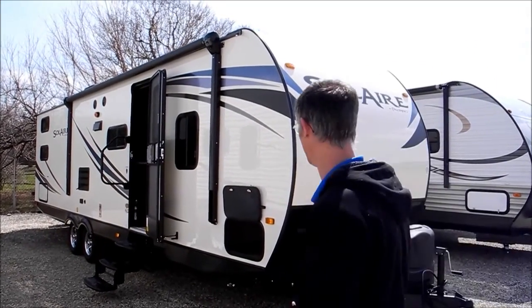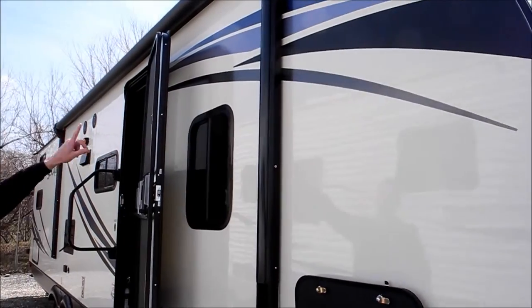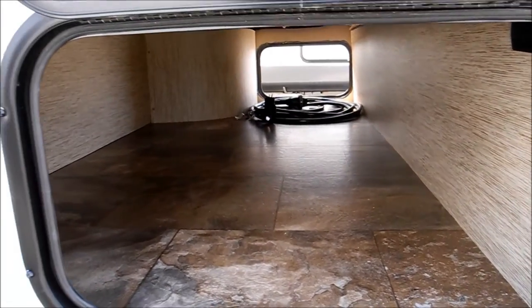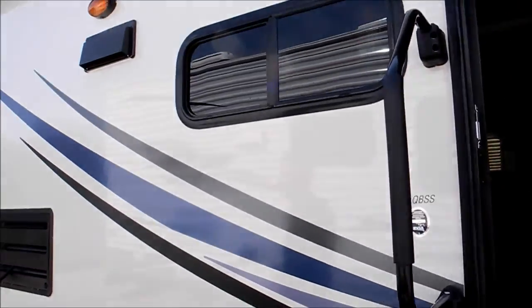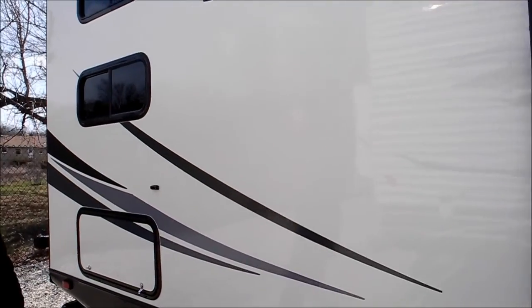Let's take a quick walk around it. You've got the real shiny sidewalls, you've got an electric awning, some good storage here. There's big pass-through storage all the way across and you've got triple steps so it's easy to get in, a nice grab handle. Solaire is just a very well made and very nice looking travel trailer.